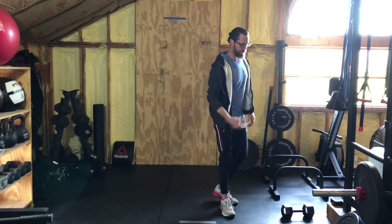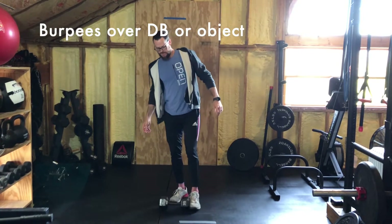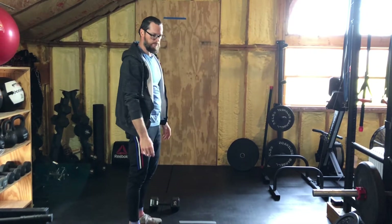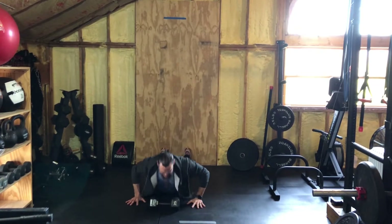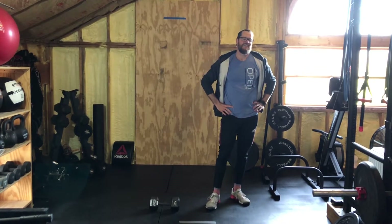After you've done the 30 reps of thrusters, you're going to do burpees over your object. Set that object near your feet so that once you hop up you're ready to go over. It doesn't specify whether it's dumbbell-facing or lateral — I'm giving you the liberty to decide. The ones I'm showing are lateral. If you want to do dumbbell-facing: hop over, turn around, burpee again, hop over, turn around. Burpees over the dumbbell: first time is 30 — that's a bunch. Then roll right back into thrusters for 20, 20 burpees, then thrusters for 10, then 10 burpees — and you're done.